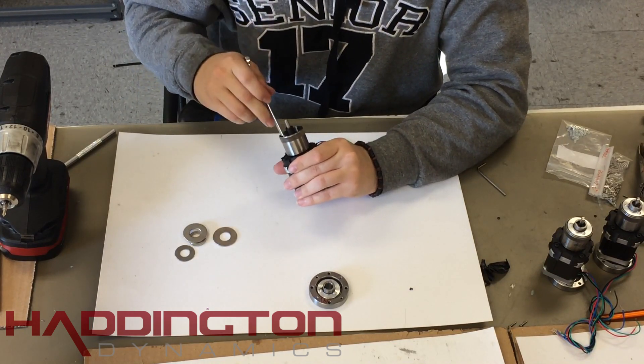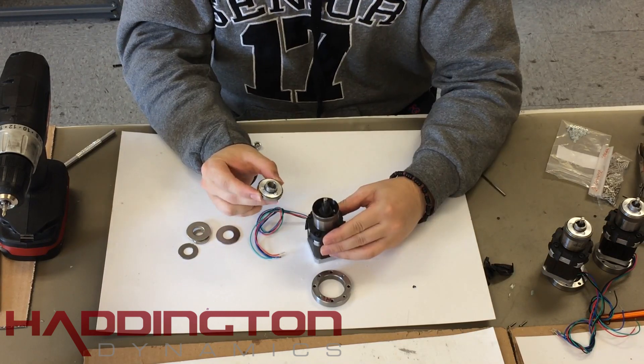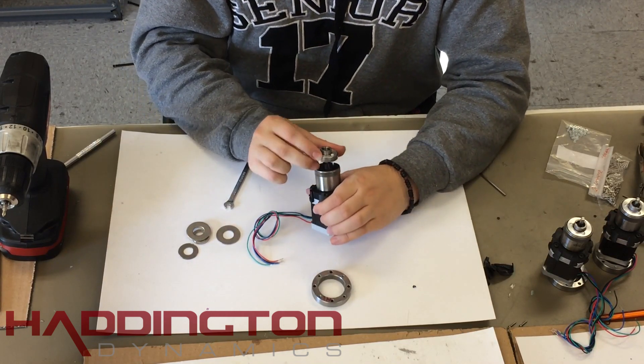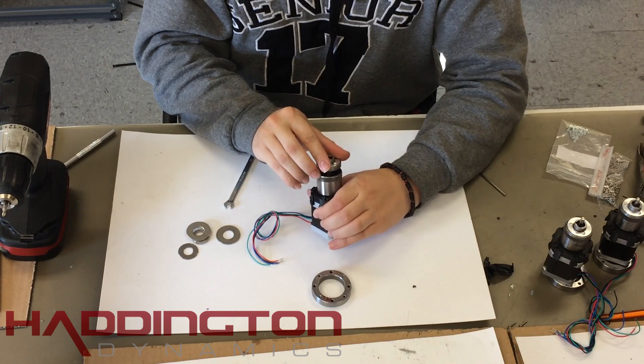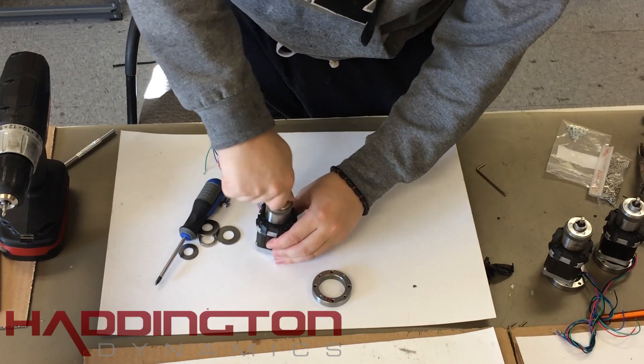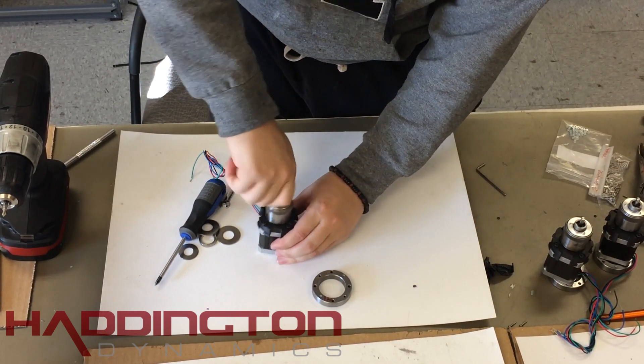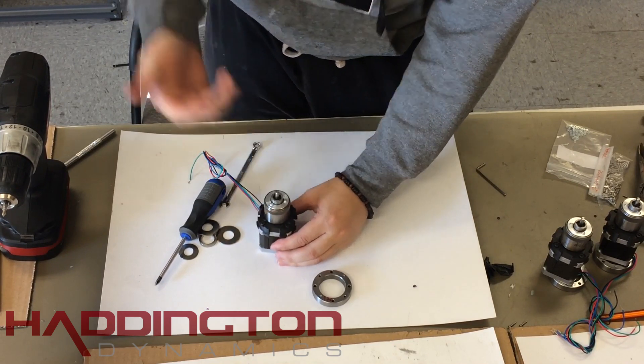Take it out once you're done and start tightening down the bolts with a 5.5 millimeter wrench. Once the bolts are tightened, take the wave generator with the widest side on the bottom and press it down until it's flush. This requires a bit of force so we typically use a mechanical press for this. Then, when you have it pressed in, spin the wave generator and make sure it feels nice and tight. This completes the assembly of the harmonic drive.